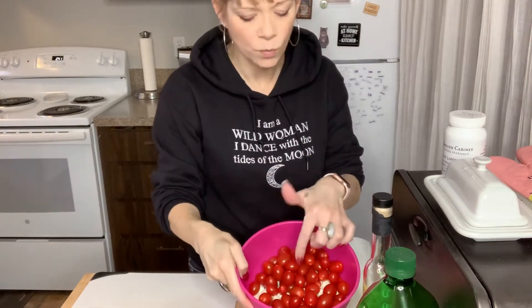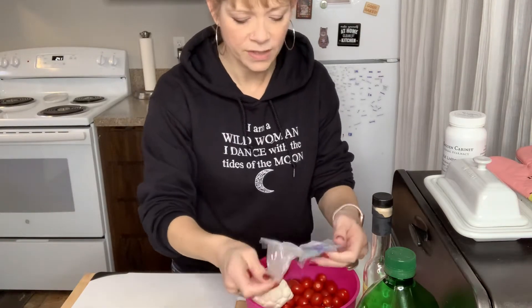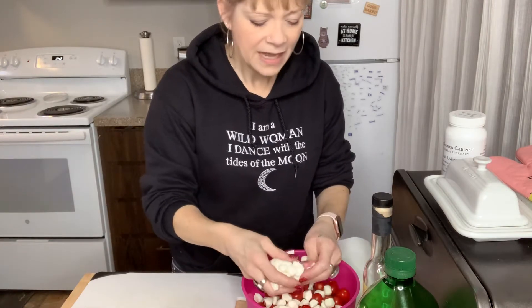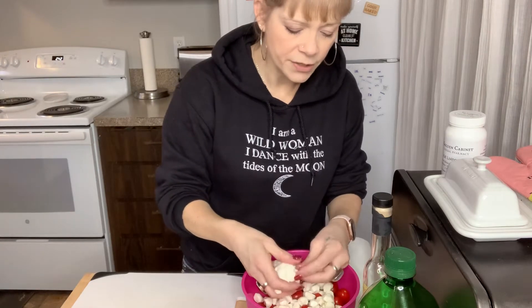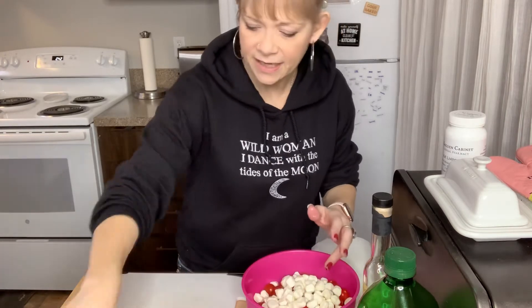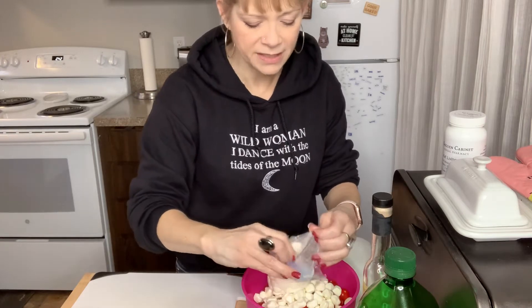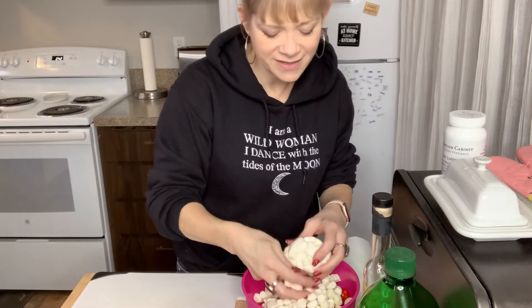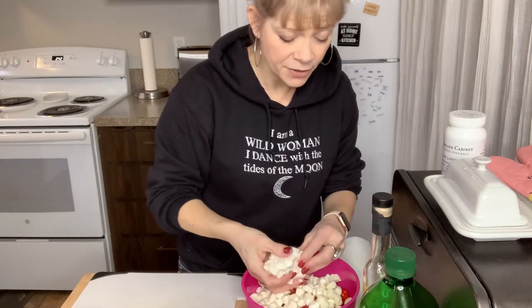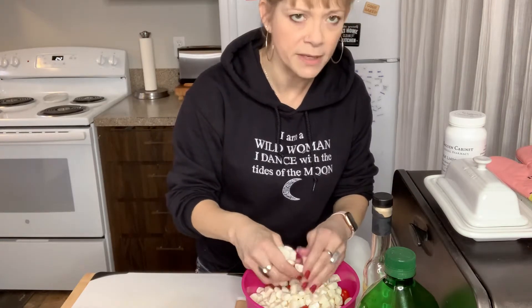I already dumped my cherry tomatoes and one of the packages of the pearls in there. This hardly has any juice in it, so I'm just going to go ahead and dump it in and split it up. I've got a little paper towel here for my fingers because it'll be wet. I prefer the other balls because they come in water and I can just cut a slit on the top of the plastic and drain that very easily. Everybody seems to love the mozzarella, so I usually do a little bit more mozzarella than the tomatoes. After a day or so, that balsamic will soak into them and they're just delicious.